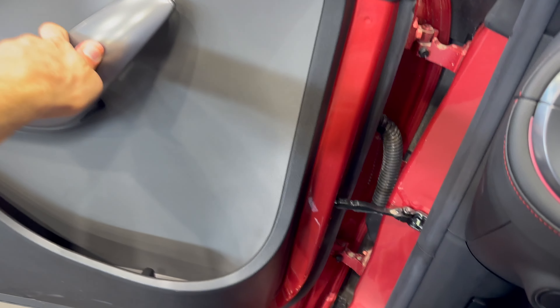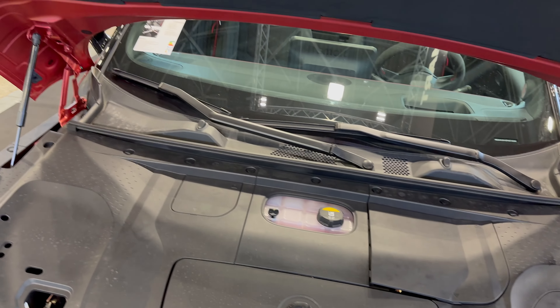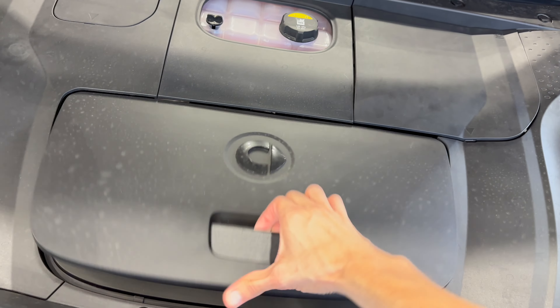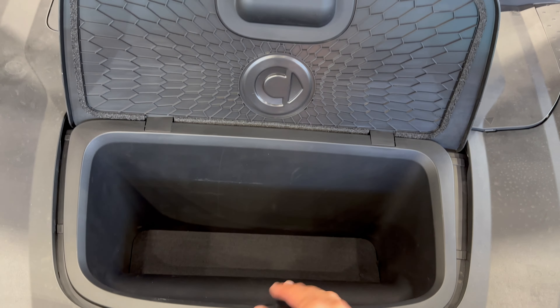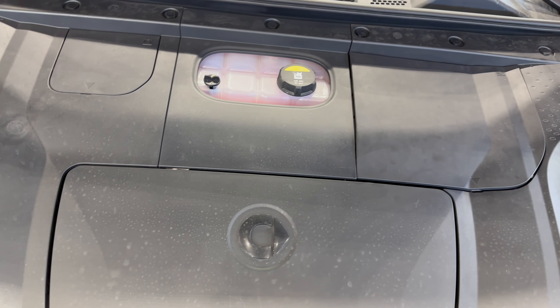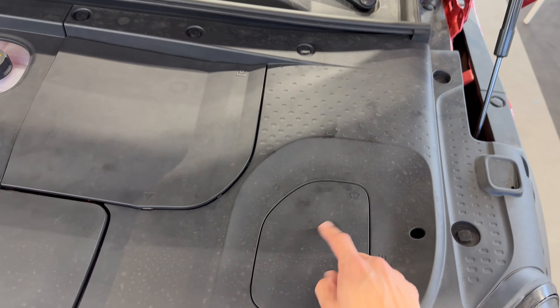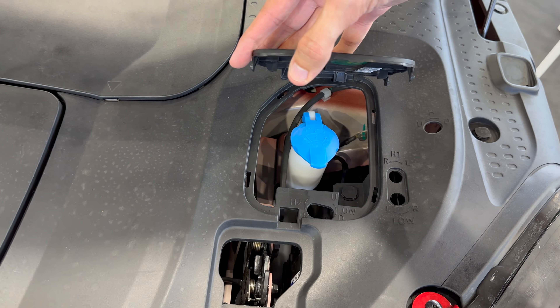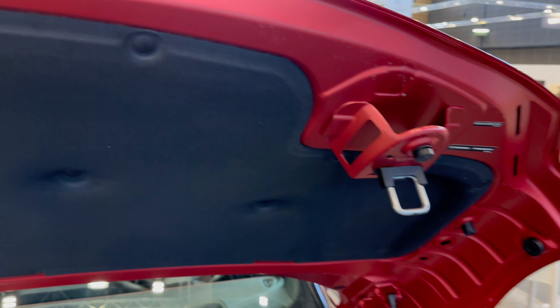Popping the bonnet to show the front space. It is small — you can store your cables there. Just lift it up; there are gas struts. Here is your small front storage space — you could put a first aid kit, reflective vest, or a smaller charging cable, though a 5-meter cable might not fit. The rest is for mechanics: your coolant and washer fluid are marked here — blue washer fluid is the only thing for the user; leave the rest to mechanics. You need two hands spread wide to close it properly.